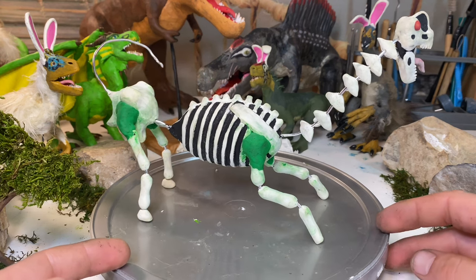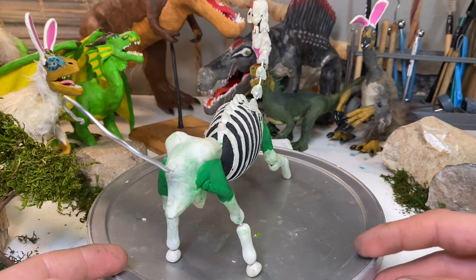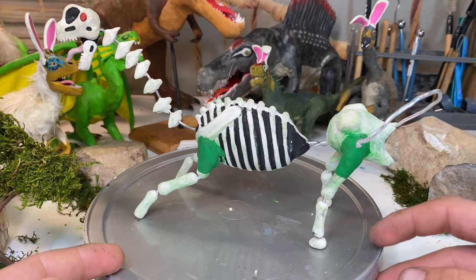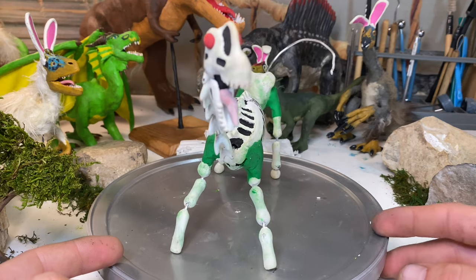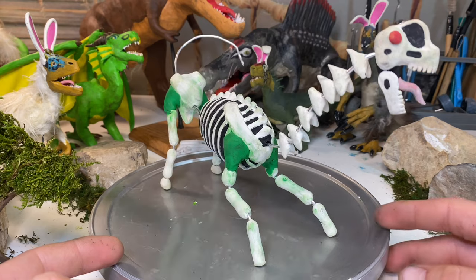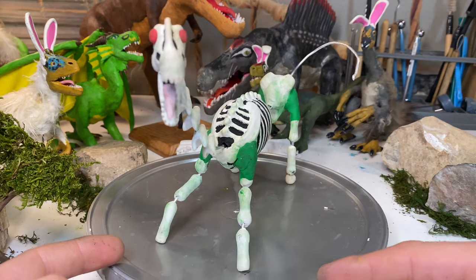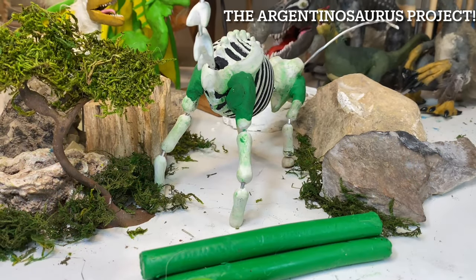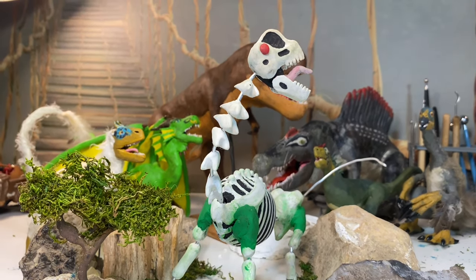I was originally just going to do a normal Argentinosaurus, but I came across Primal recently and was heavily influenced by their zombie Argentinosaurus — the one infected by the plague of madness. I just thought that looked way too cool, so I had to make a claymation version. The skin melting off, especially with the boiling effect that claymation can have, will definitely be a fun animation project. With zombie-like characters, you basically have to do an entire skeleton because it's going to be visible on more than one occasion.